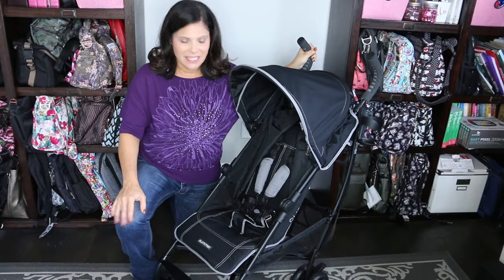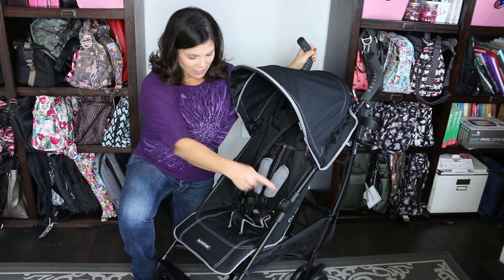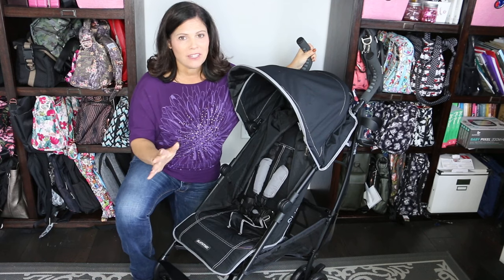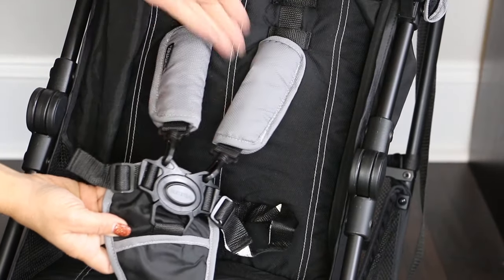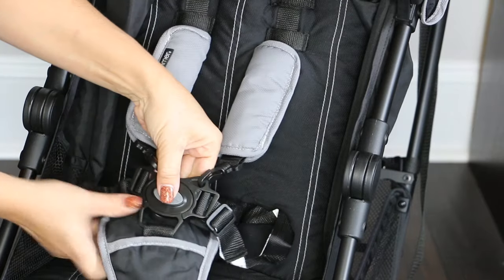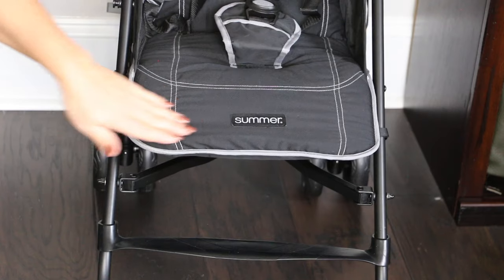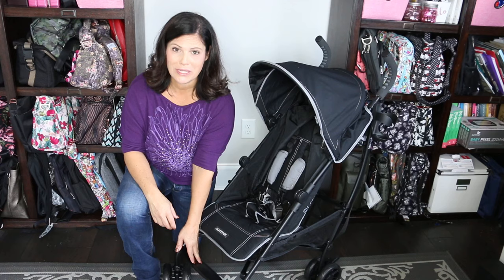Let's start with the seat. This seat accommodates a baby from six months all the way up to 50 pounds. It measures 12 and a half inches wide with an 18 inch seat back and a measurement from the back of the seat to the top of the canopy of 26 inches. So you should definitely be able to fit a three to four year old child in this seat. The seat sports a padded five-point adjustable harness — you just push the button in the middle and the whole thing pops open, so it's easy to open and close. There is no adjustable calf rest; it's stationary and the child will set their feet there if they're old enough to reach it.